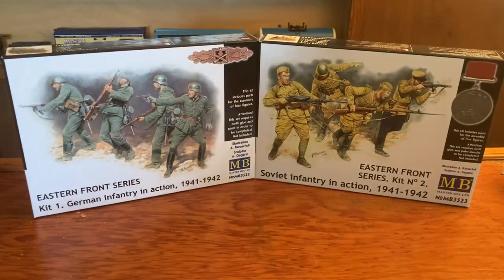Hello YouTube, today we're going to take a look at the Masterbox Limited Series Eastern Front series: kit number one, German Infantry in Action 1941 to 42, and kit number two, Soviet Infantry in Action 1941 to 42.